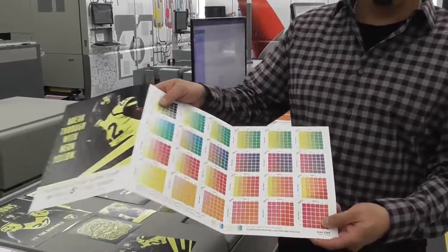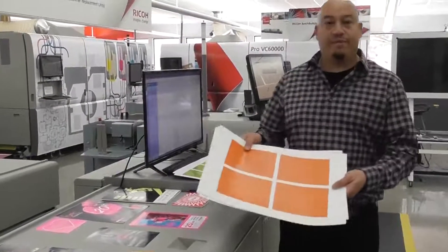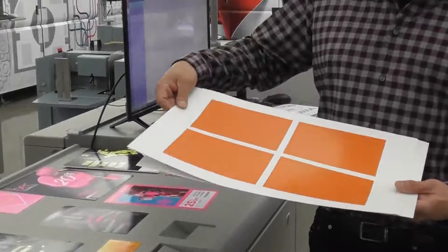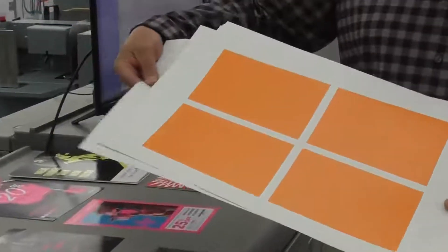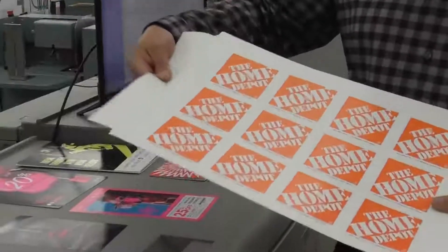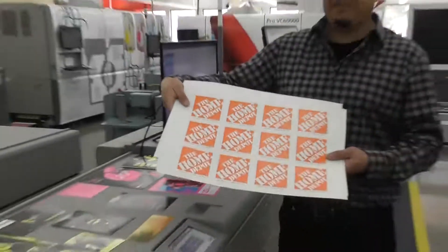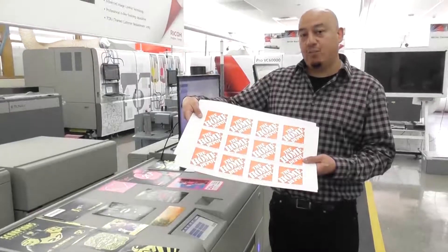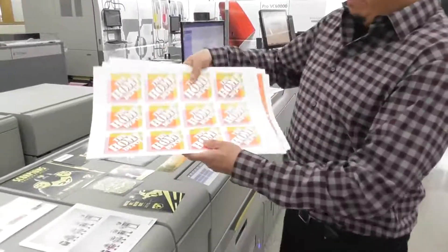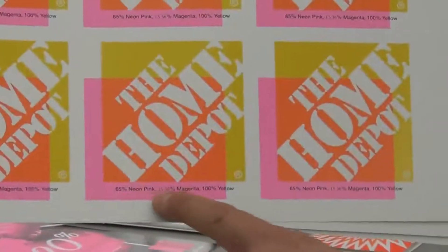We're going outside the box. A couple samples we recently did was trying to hit a Pantone 151 with orange — this is basically the best we can do off a CMYK press. By adding the extra pink, we're able to hit those colors with the neon pink. Here's an example of Home Depot orange — very difficult to do, usually you have to do this on an offset press, but we're able to do it on the CMYK box of the 7200. CMYK plus the orange by adding 65% pink.